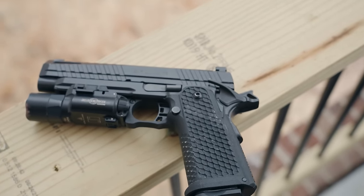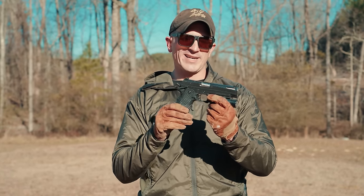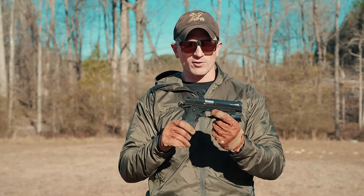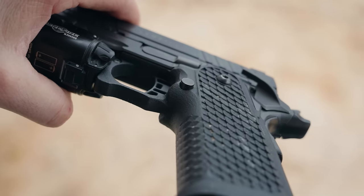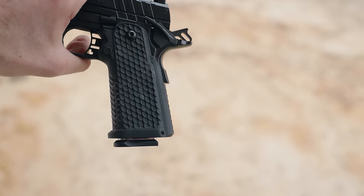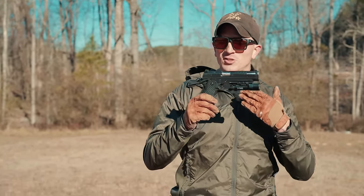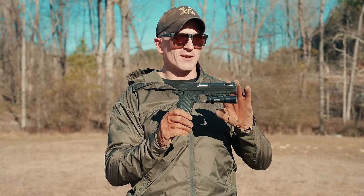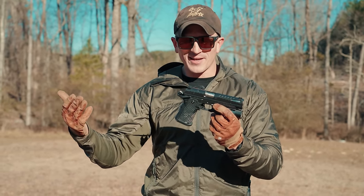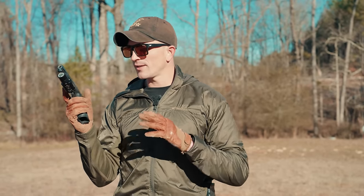Moving to the grip module — this is where you'll see more of those cost savings. The grip module is 3D printed. That's not to say it's weak or going to break; it's made out of PA12 nylon, so it's very durable. But you can definitely tell it's 3D printed, especially in the trigger guard area. The back strap is aluminum, but the grip itself is 3D printed. It has a nice, aggressive texture and feels good in the hand, though it does take away some style points from the classic 1911/2011 aesthetic.